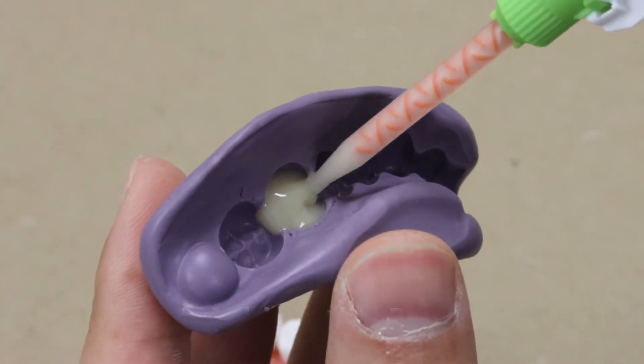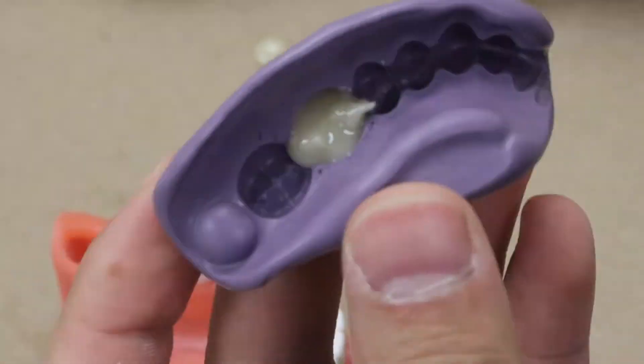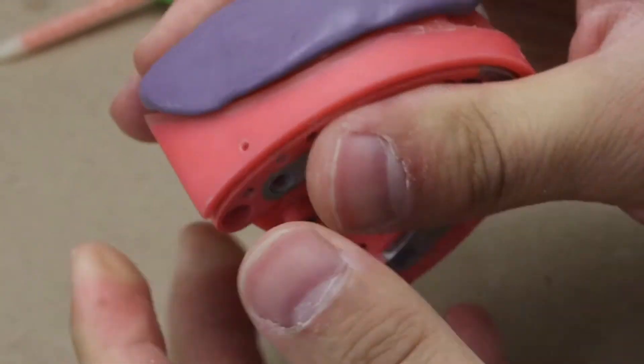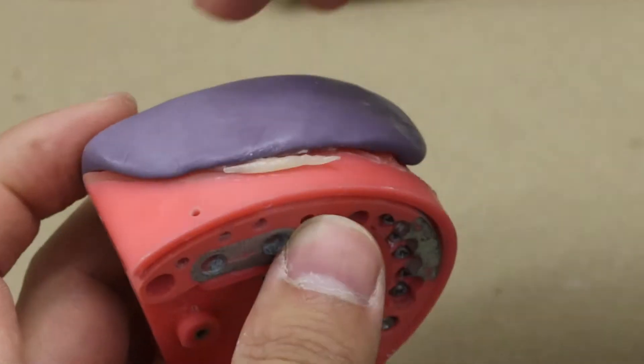The next step is making the provisional. You will fill two-thirds of the cavity with a little bit more material on the proximal surfaces. Then you will place the putty back and make sure it's all the way seated.